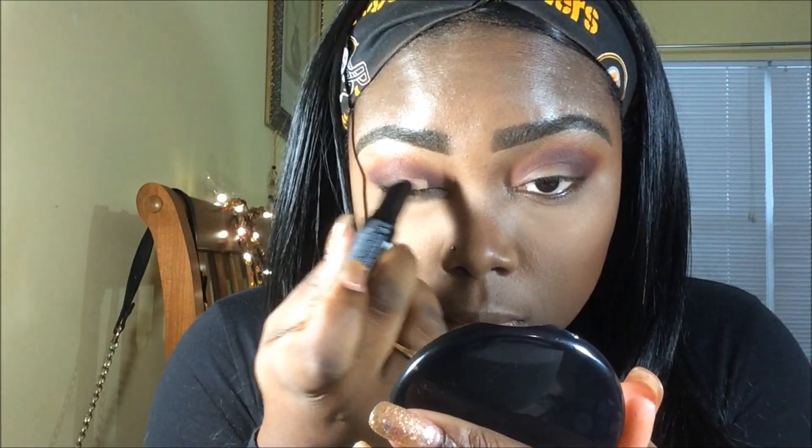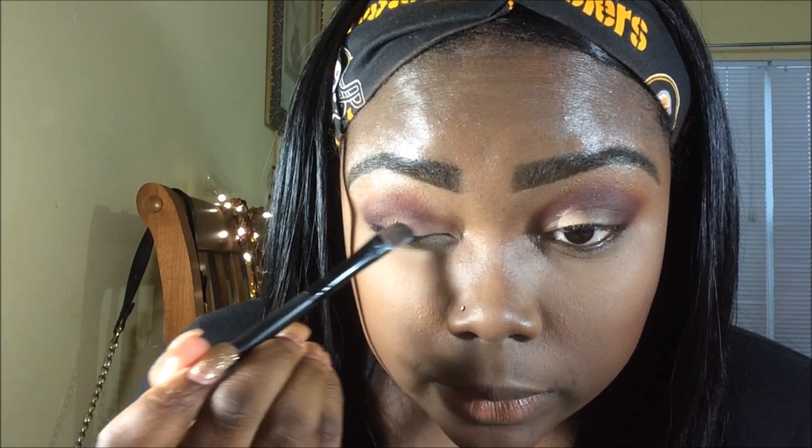We're going to do a kind of halfway cut crease. My HD cover stick concealer again in the color Apricot Beige. We're just going to put that on our lid — just a little, not too much. We're going to do a half cut crease. I'm going to take a flat brush like that and just blend that out, then look up to see where it creases.